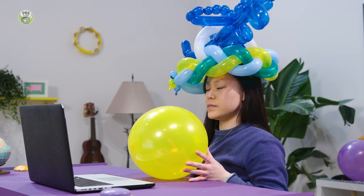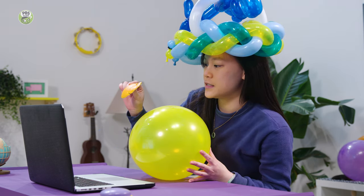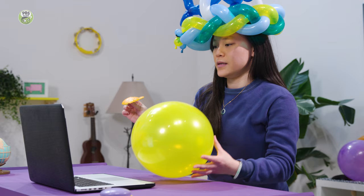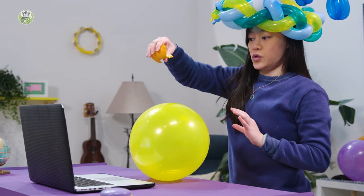We're going to start with this balloon. And I am going to take this — can you tell what this is from where you are? An orange peel? It is an orange peel. So I'm going to combine these two and do a little magic here. Keep your eye on the balloon. And squeeze it.